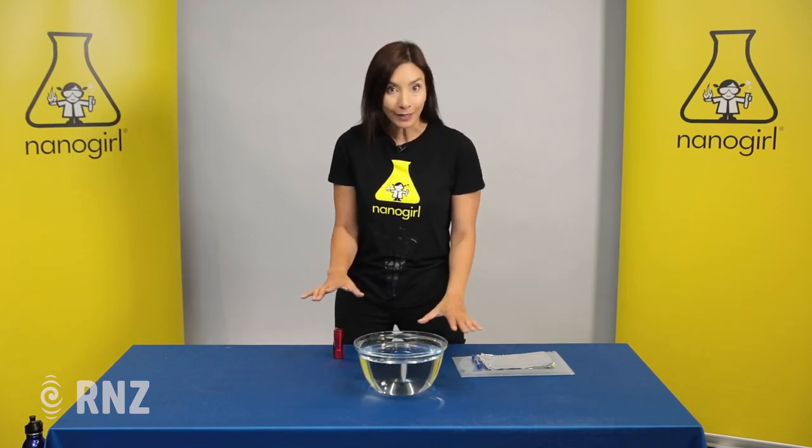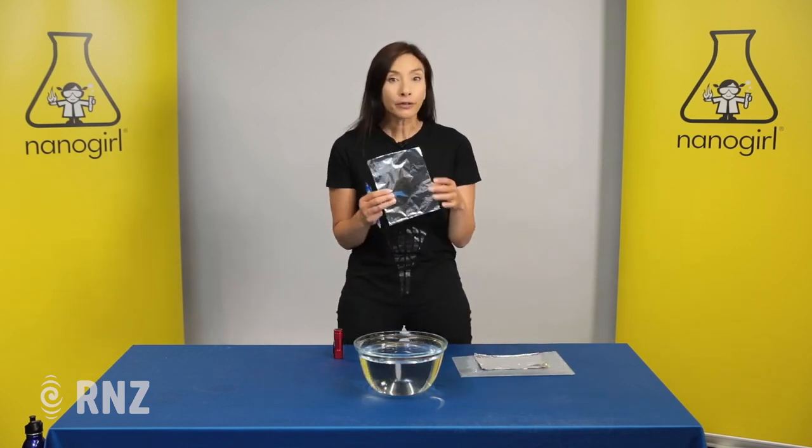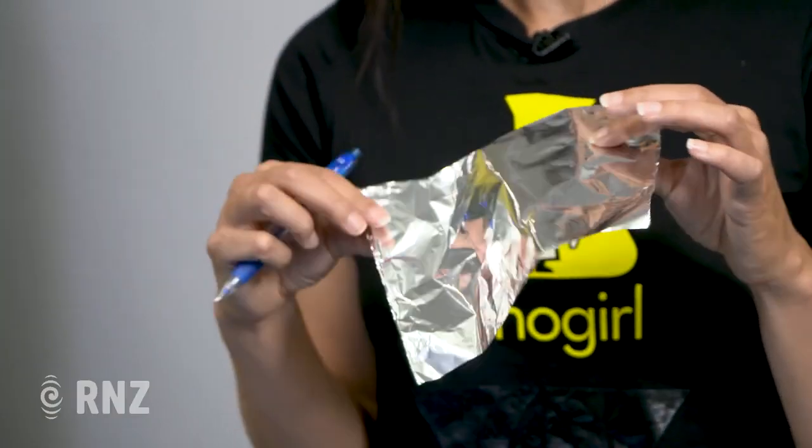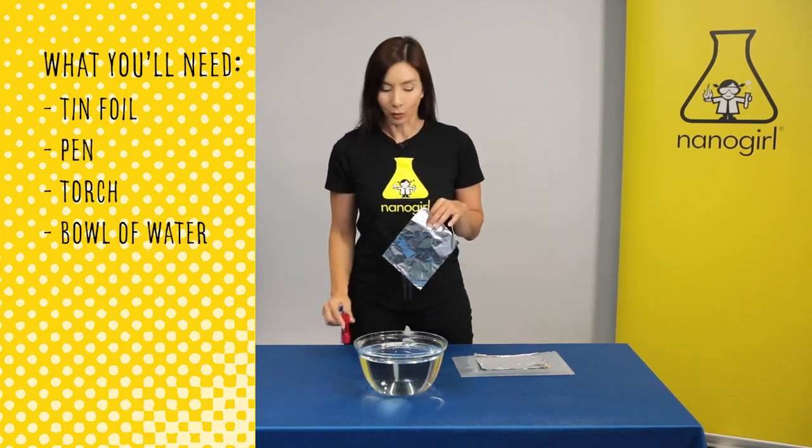To show you how this works we've got a really simple experiment that you can do at home. What you'll need is some foil that you have for food — so tin or aluminium foil — a pen, a flashlight or a torch, and a bowl of water.